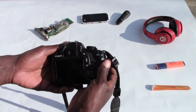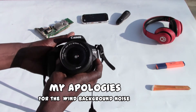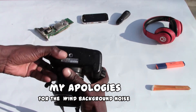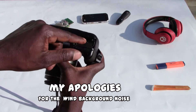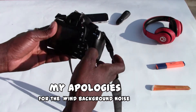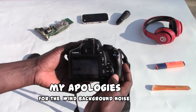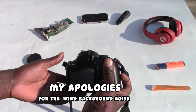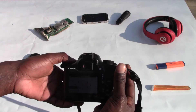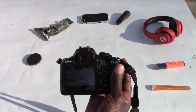This is the Canon EOS 1300D — a very nice camera. Here's the battery compartment. Switch it on — there you go. It's very simple as well.